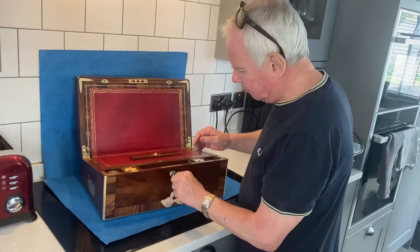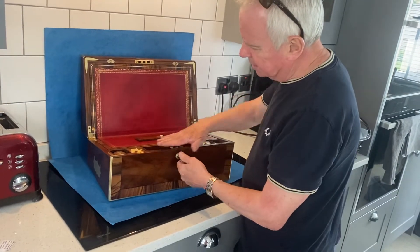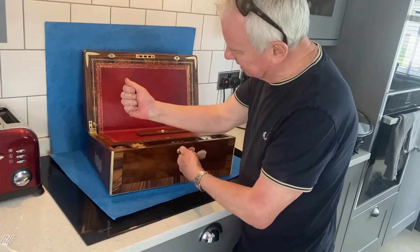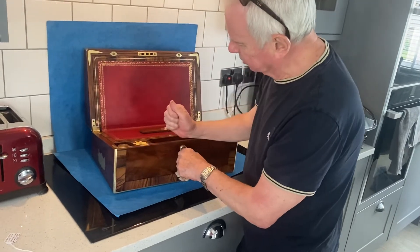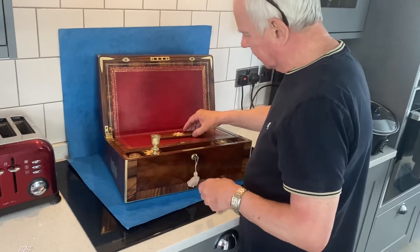You've got this superb Brahma lock with original keys. It's an up-and-over lock — so you turn it. The idea is these painted locks: if you were writing, you wouldn't catch your arm on the lock. You've got a candle sconce; there would have been two but there's only one now.